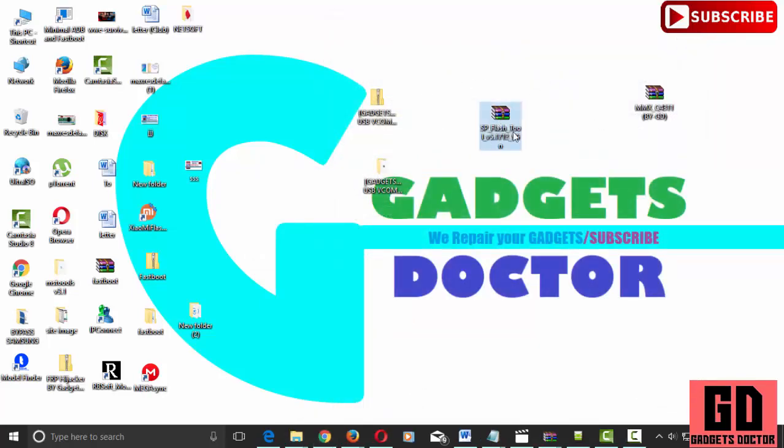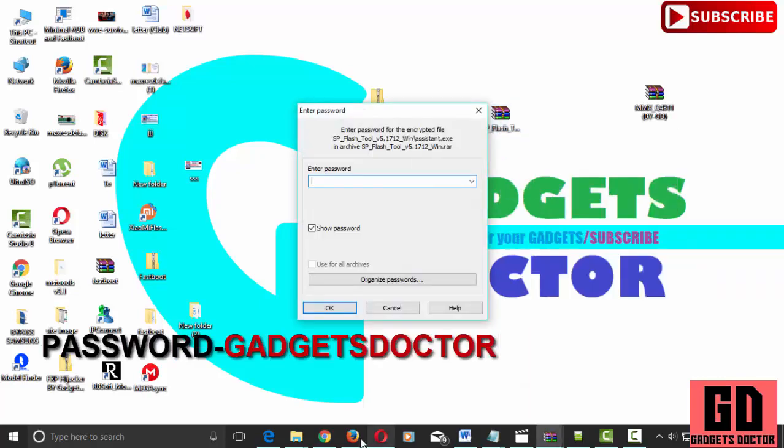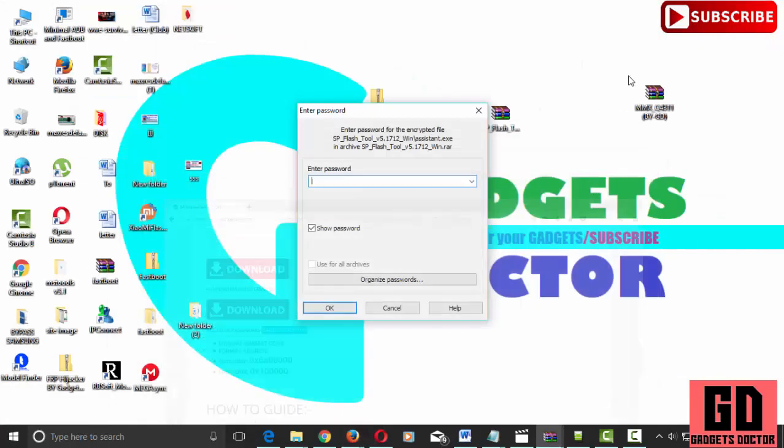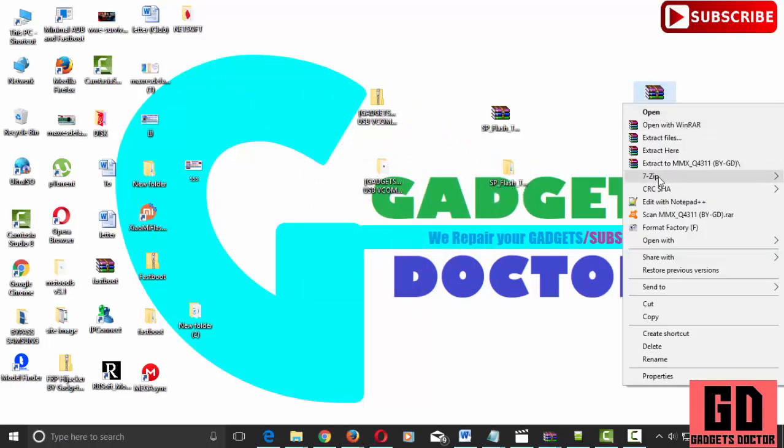Now extract SP Flash Tool. Now extract the MMX Q4311 FRP file.